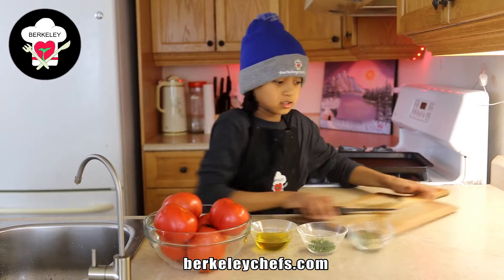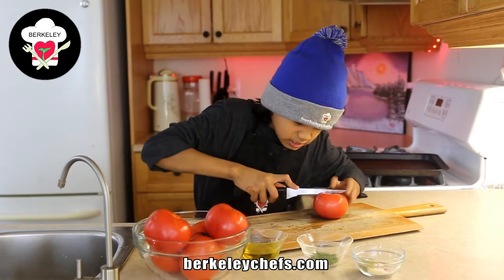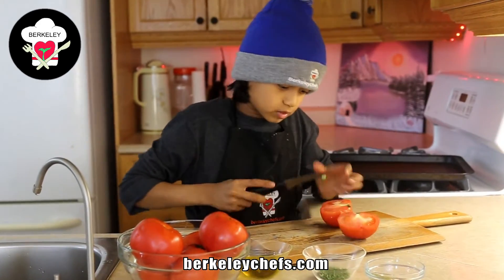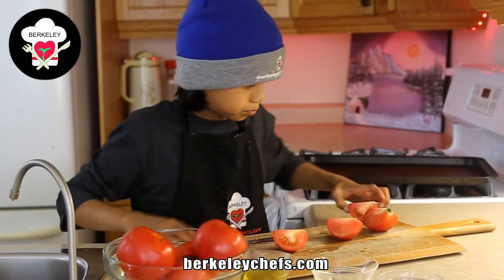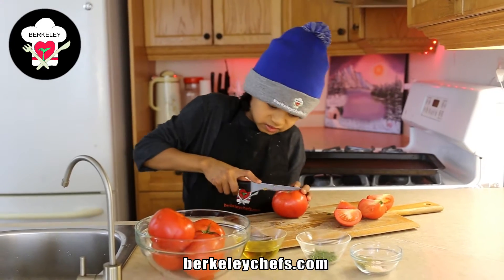I'm going to start off first by getting a tomato and slicing it in half. Then when we get it halved, I want to slice it in quarters, and then put it aside here. And we're going to do the same for the rest of the tomatoes.